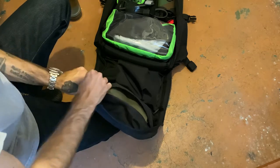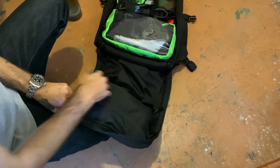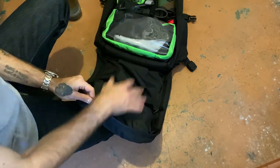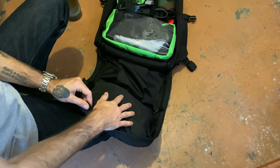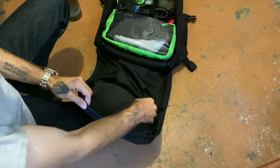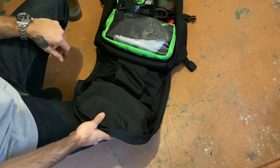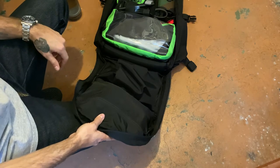That front little pouch was originally designed for the Glock, but the way I'm going to be using it, no one will ever know I have that Glock. I'm not going to be opening this clamshell style in front of a bunch of people at work.